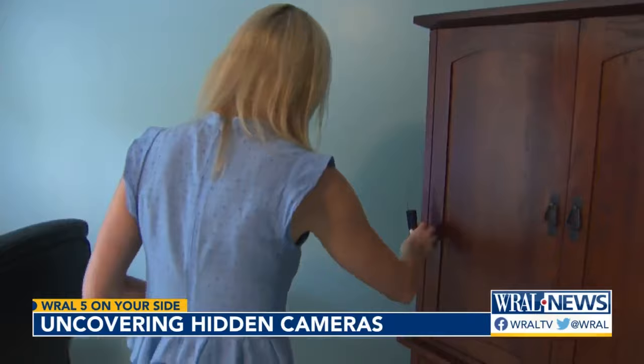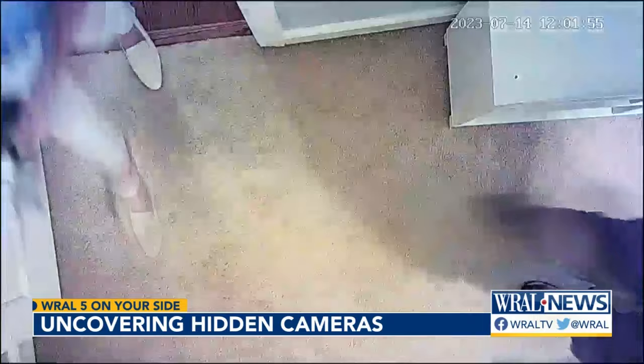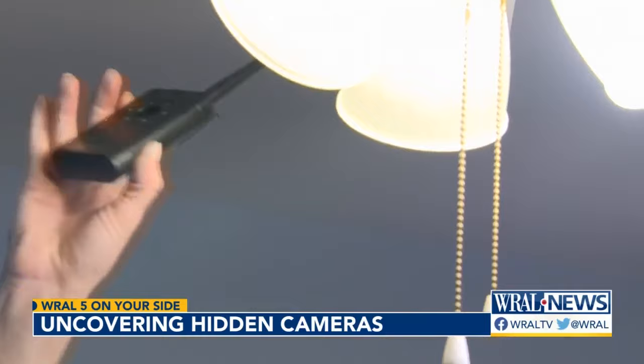But the same detector went right over two other cameras without alerting me. We switched to the second detector, which quickly alerted us to a hidden camera inside a fake smoke detector.